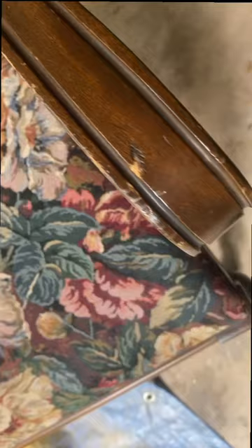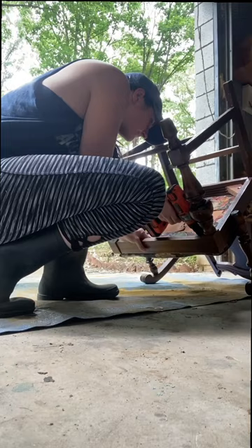So first I removed the seat — most of the time it's just held in there with Phillips head screws. Next I went and picked out a fabric from my collection to recover it with. I went with this pretty dark green velvet.